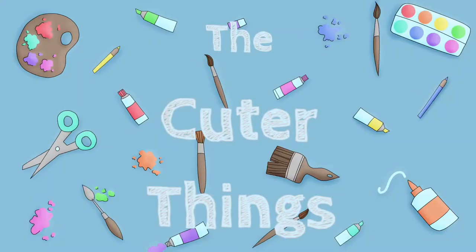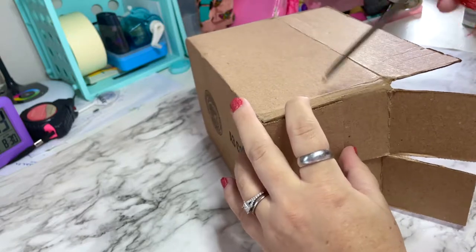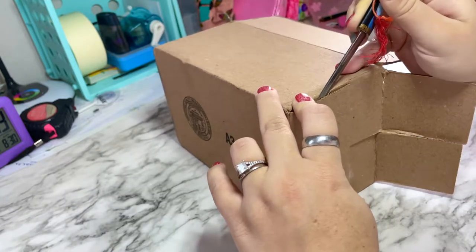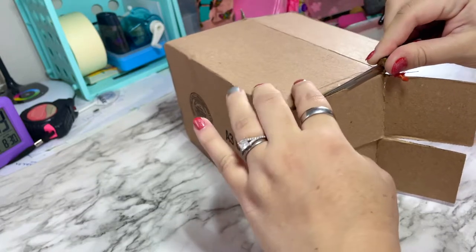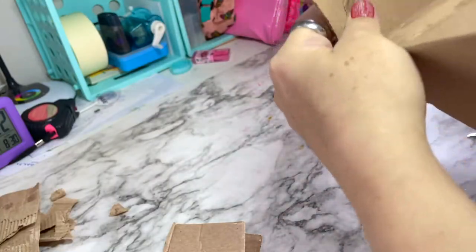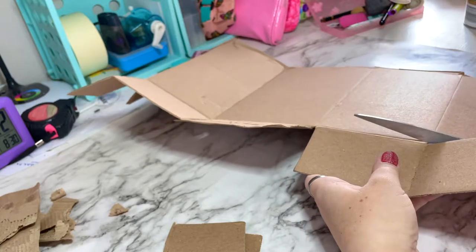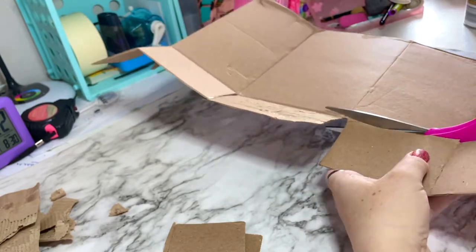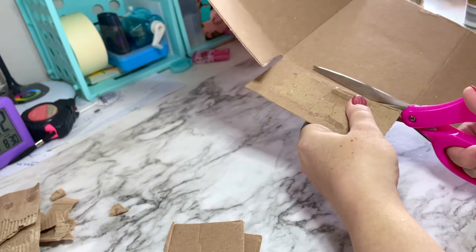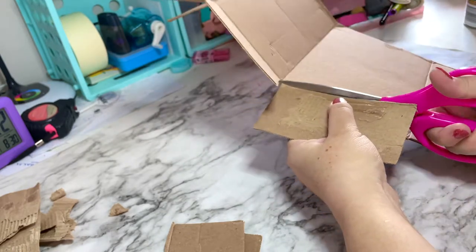Welcome! Good afternoon everybody — I'm excited for this craft because it turns out so cute. I do have to admit there is a bit of a learning curve for one part of this craft, so you have to be a little careful because it may be difficult and you may get injured. Getting started, we are making a gingerbread house out of boxes and hot glue. I had this extra box laying around and figured that everyone has boxes during Christmas time because you're getting a lot of packages.